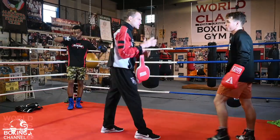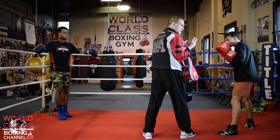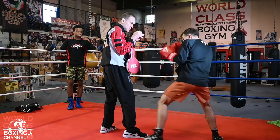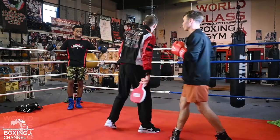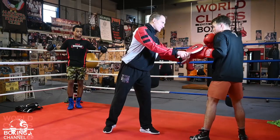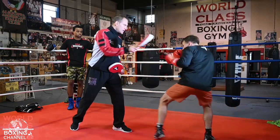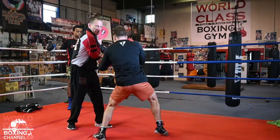If he's fighting a southpaw — an orthodox fighter fighting a southpaw — it is still a liver shot for the orthodox guy, because he's going here, here, shooting it, and then landing a liver shot. So in real time, whether he's fighting orthodox or a southpaw, he's landing a liver shot regardless. Holding the pads, he's going here, here — boom, bam — that's it.